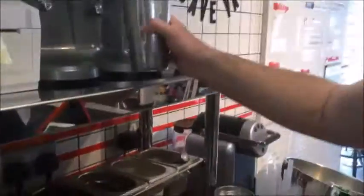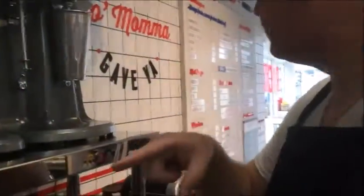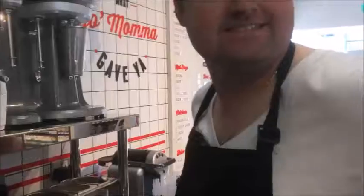Now you put it up against the machine there. And put it in there. And you press it up there, and set it down. Cool. And we're going to — shake what your mama gave you! That's right. Shake it. It's fun.